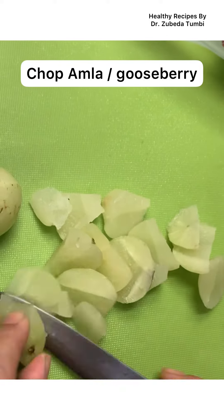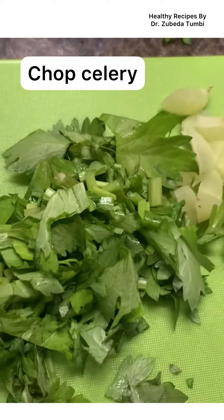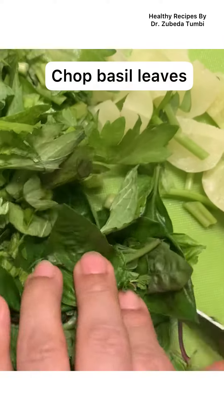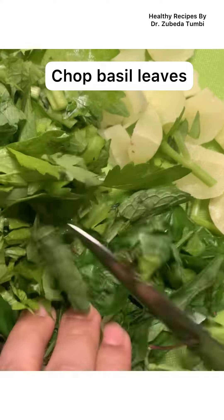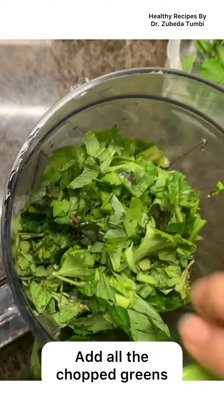All these lovely greens, fresh fruits, and herbs can really help us not only meet our requirements of vitamin A, vitamin C, and many micronutrients, but they can be a great way to add the antioxidants that the body requires.